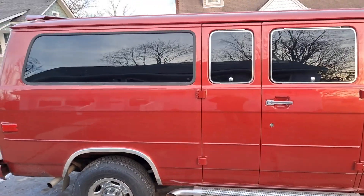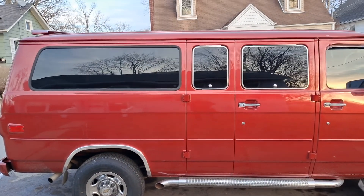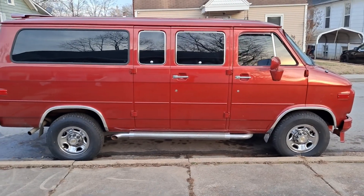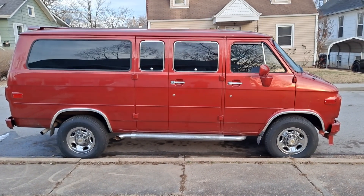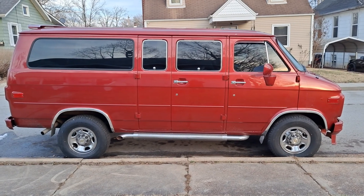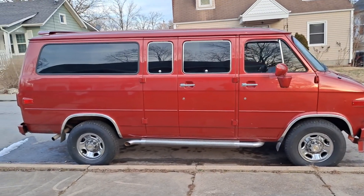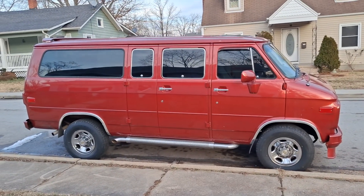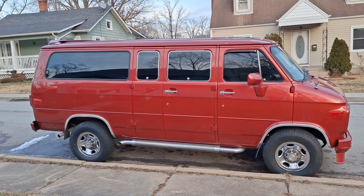The No-Name Nationals — me and the wife are definitely going down. It's our anniversary, so we're going to take the trip and spend the weekend. Probably take this van more than likely, so this is the ride to Sykeston right here. To compete you have to have 500 subscribers — right now I have four. But yeah, this is the new van. I've had it since August but haven't shown it.